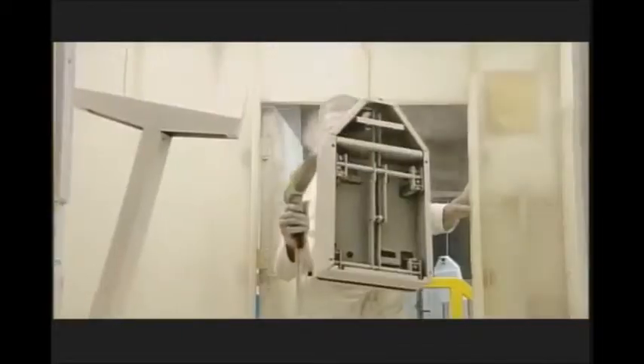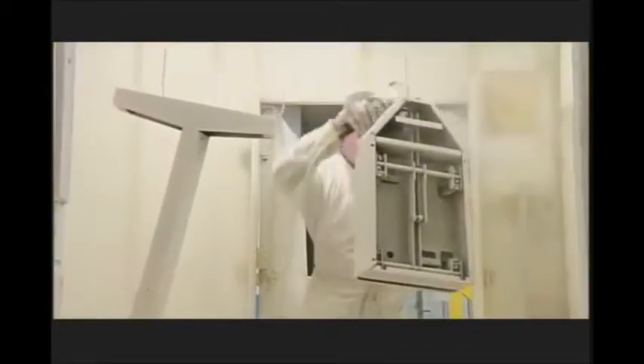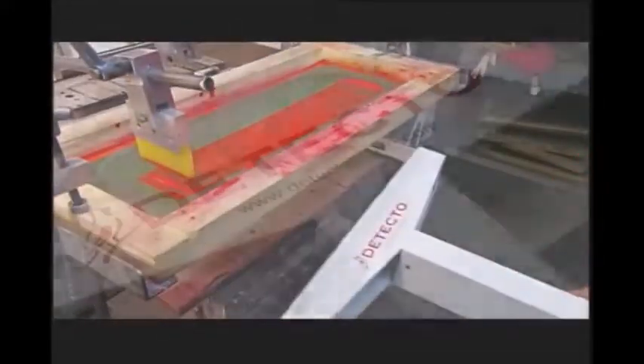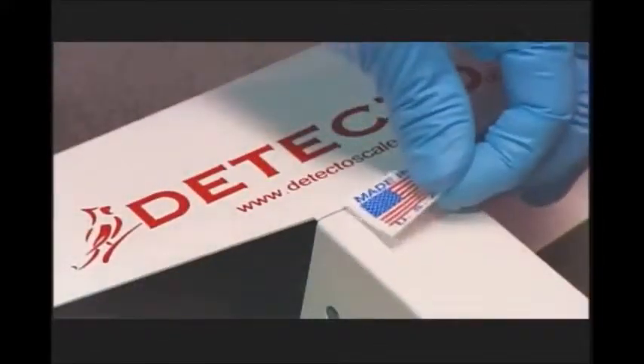The columns receive a coat of electrostatically charged paint that evenly coats the metal for a flawless finish. Once it's dry, a machine silk screens the brand name onto the column.